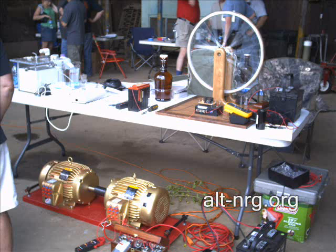This was a table exhibit of some Bedini experiments that I happened to stop by.